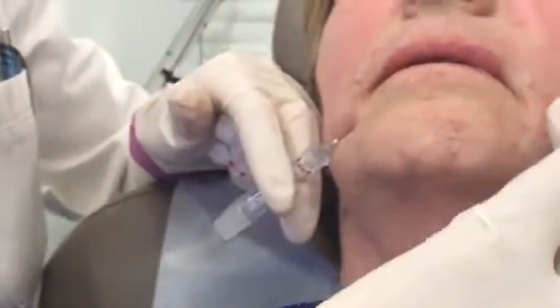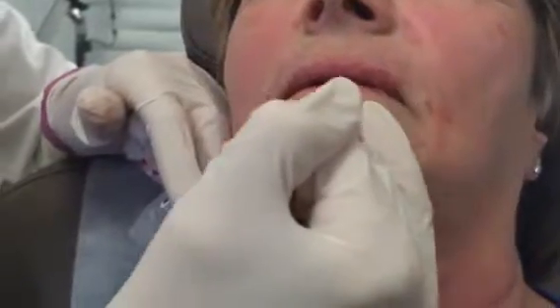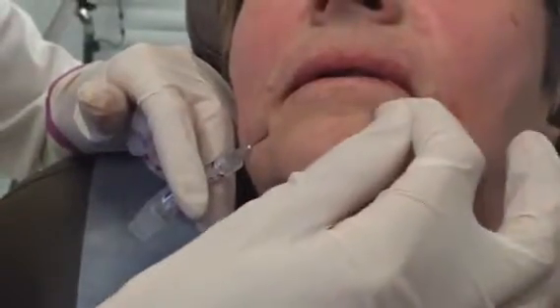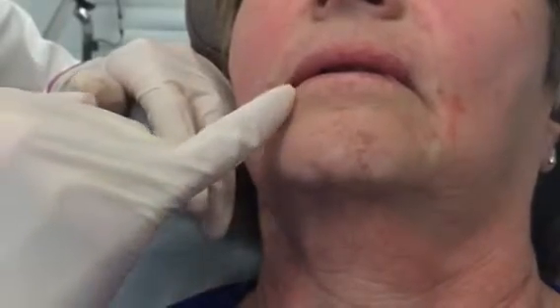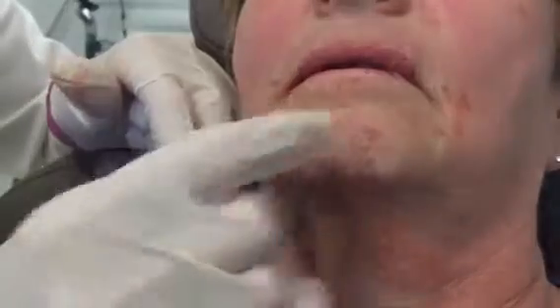This time I'm using the cannula again, so we're going to zero in on the patient. I've actually worked on her left lower side a little bit. You can see that it's helped fill in that area where she's got some volume loss just right under this portion of the red lip. And now we're going to be working a little bit in this area of the right lower lip using the cannula.